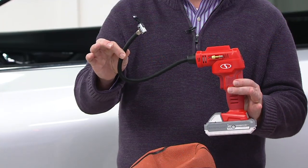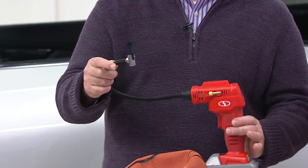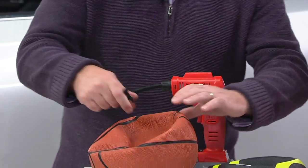It's a 24-volt lithium-ion compressor. It gets 40 minutes of runtime, and if it's out there and can be inflated, this can do it.